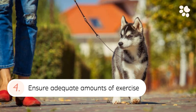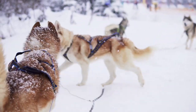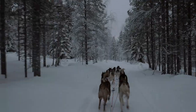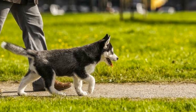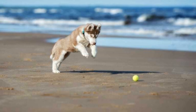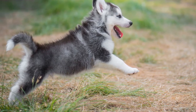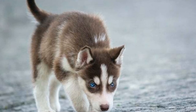4. Ensure Adequate Amounts of Exercise. Huskies were bred primarily because of their ability to run and sled tirelessly several miles in the snow. They need intense amounts of exercise to be able to thrive in a family environment. Without it, they may become bored, depressed, and frustrated and may want to harness their energies in undesirable activities like destructive chewing and excessive biting and nipping. Make sure to provide your husky pup with ample amounts of outdoor exercise and indoor mental stimulation activities.